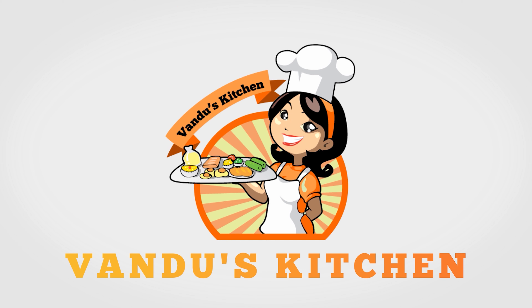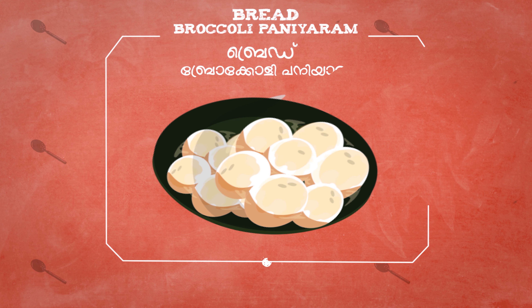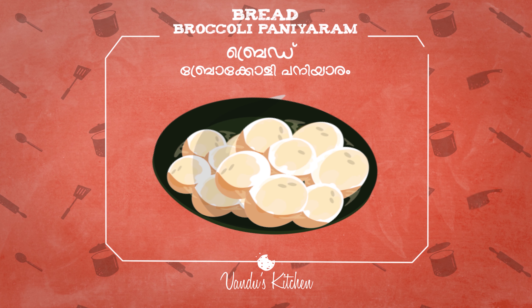Hello everyone, welcome to Vanduos Kitchen and welcome to the video of Vanduos Kitchen. We are going to try it today. There is a healthy variety of bread, broccoli and paneer.